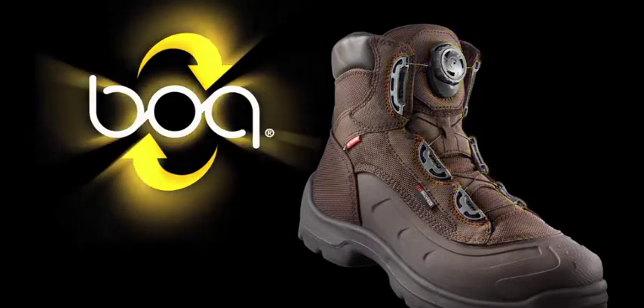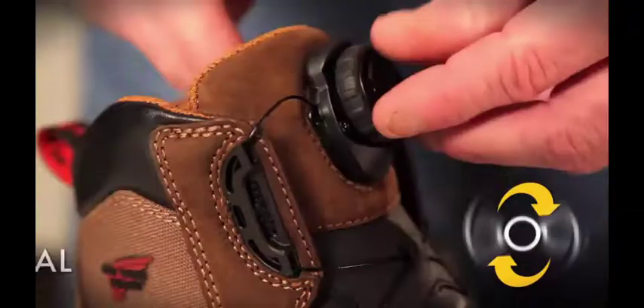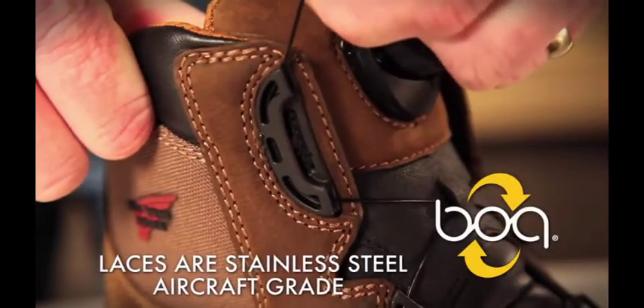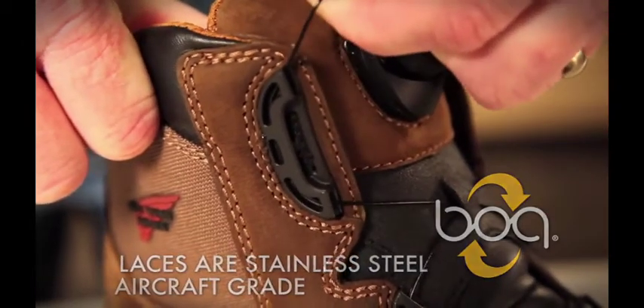The three main components of the BOA Closure System are the lace guides, table, and dial. The laces are made from aircraft-grade stainless steel, which gram-for-gram is stronger than tank armor, and coated in nylon for added protection.